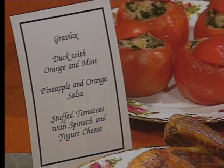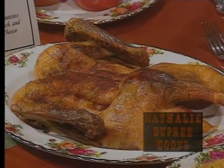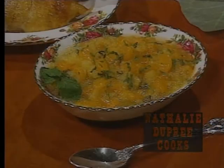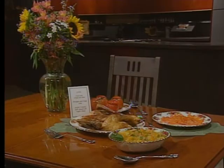Today's menu for entertaining is surprisingly easy to prepare. Simple but elegant Gravlax starts off the meal, which also features duck with orange and mint, and a sparkly pineapple and orange salsa. Stuffed tomatoes with spinach and yogurt cheese are a healthy and colorful addition to a menu simple enough for every day, but perfect for elegant entertainment.